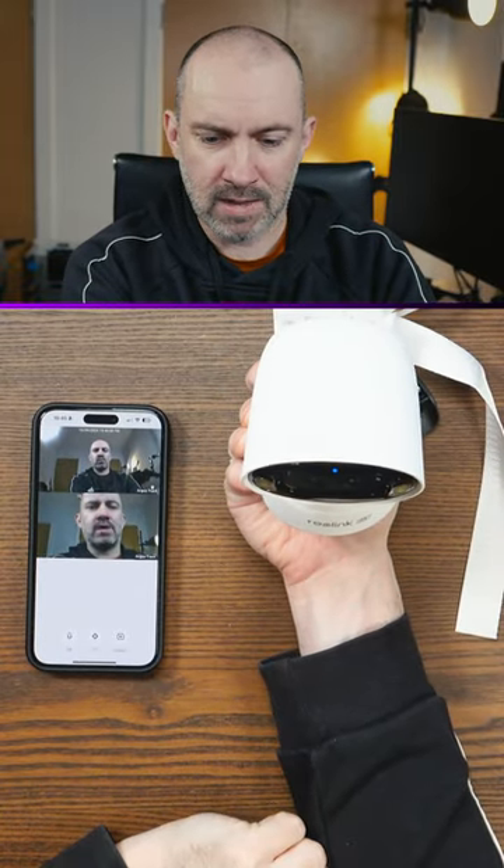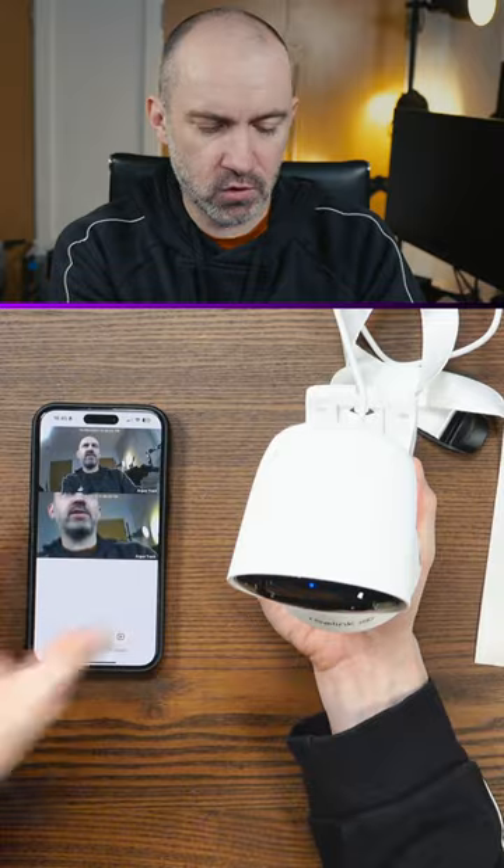Right now I have it connected to the official Reolink app, which looks like a really good app — lots of features, lots of options.